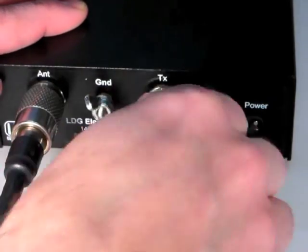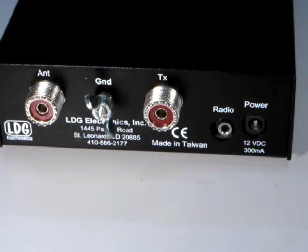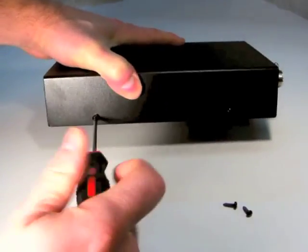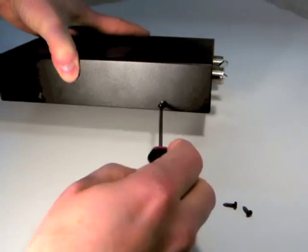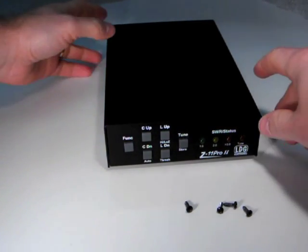To begin installing the battery pack, first disconnect all cables from the Z11 Pro 2. Now you can remove the four screws that hold on the lid using a Phillips-head screwdriver. Carefully lift off the lid.